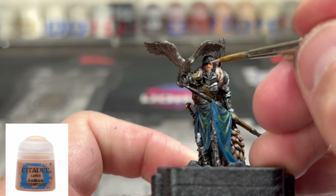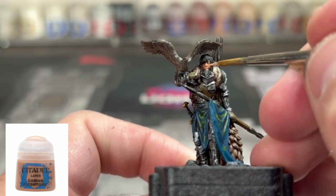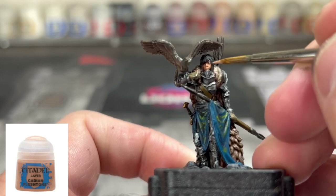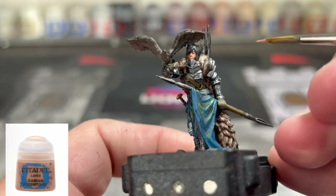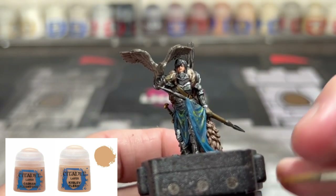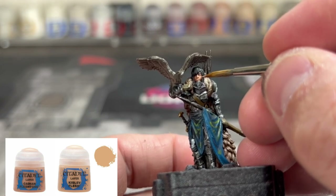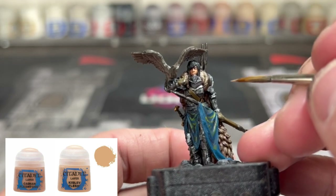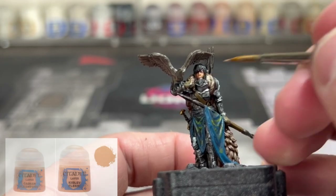As everything is now dry, we're going to move on to our highlight step — this is the easiest portion in my opinion. For our skin, we're going to hit that nose and cheekbones area with a little bit of Cadian Flesh Tone. Then we're going to mix it into a 50-50 mix of Kislev Flesh and Cadian Flesh Tone. Once mixed, we're going to hit those same areas up — bridge of the nose, cheekbones, a little bit on the chin and below the nose.